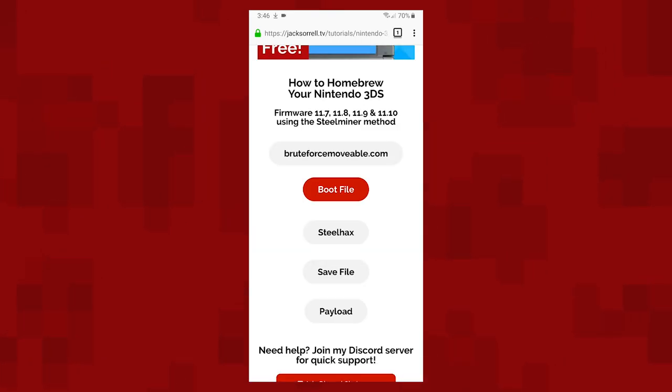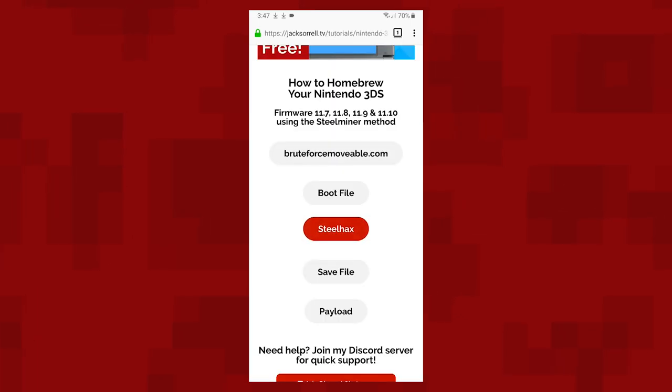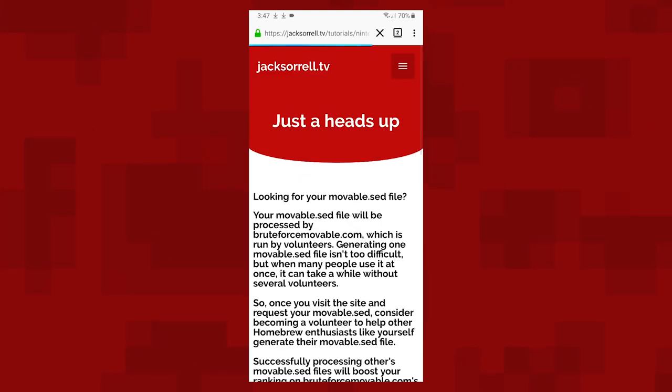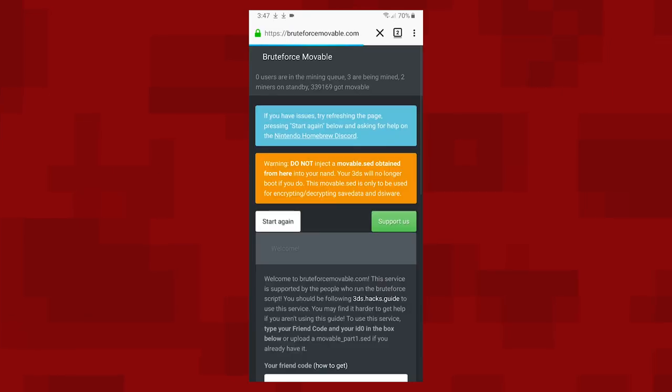Next tap the Steelhacks button and then tap download, and this will download the file to your phone. Now tap the Brute Force Moveable button. The next file we'll need will be processed by BruteForceMoveable.com. You can help BruteForceMoveable.com by processing other people's files on your PC, and the more files you process, the higher you'll get on the leaderboard. Once you've read this message and considered becoming a volunteer, click the continue button.